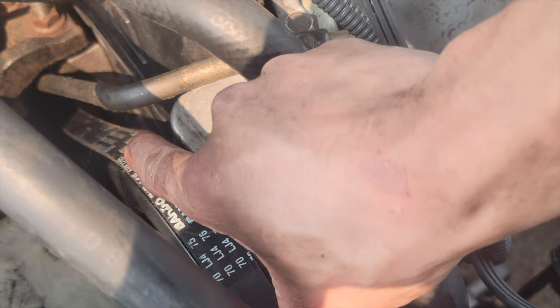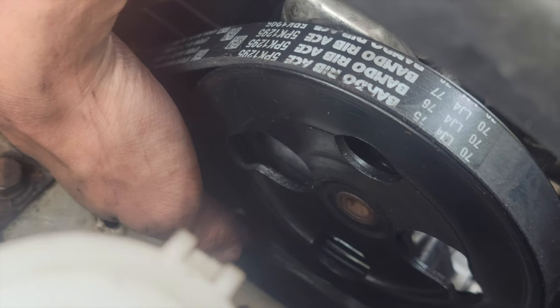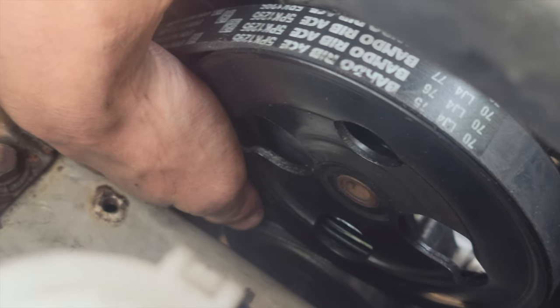So it goes around the pulley, goes around the crankshaft pulley, goes around the inside of the tensioner pulley — the inside, I say again. And then at the very bottom is the AC compressor, which goes around the outside.